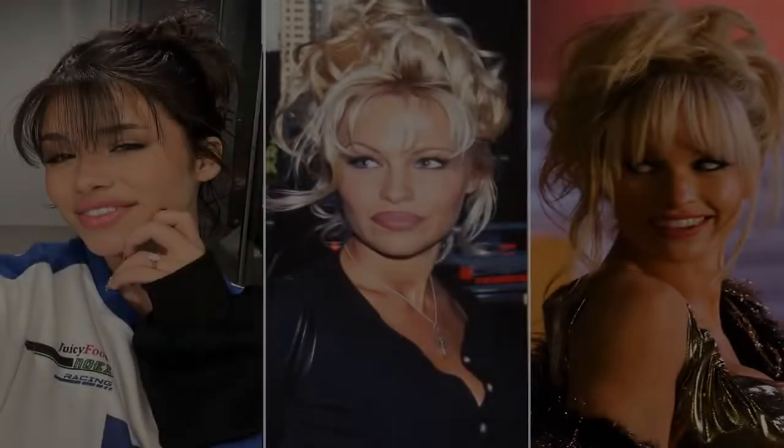TikTok star and singer Nessa Barrett recently tried out the Anderson-inspired updo with bangs, showing it off to her almost 18 million followers. And she's not alone — scroll through the app, and you'll find hundreds of videos attempting to recreate the look, most of which include the hashtag #PamAndTommy. Moe calls the TikTok trend incredible and so much fun to watch unfold.